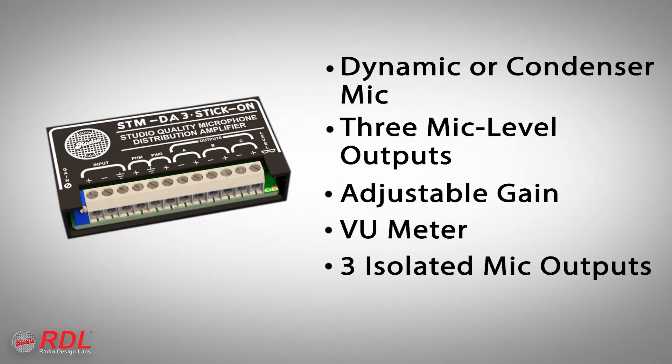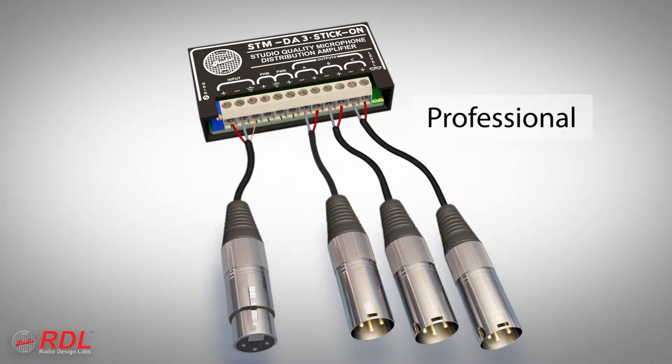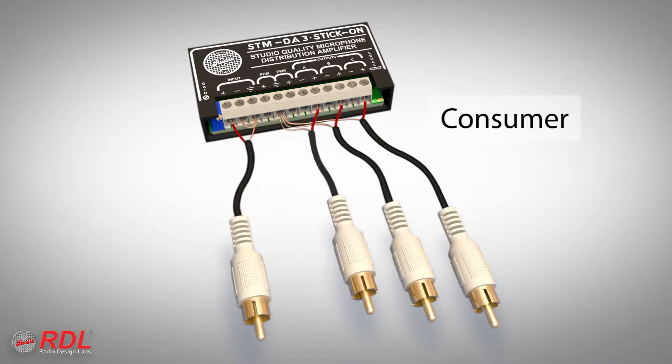The three mic-level outputs are isolated from each other. The STM-DA3 input and each output may be connected balanced for professional equipment or unbalanced for consumer products.